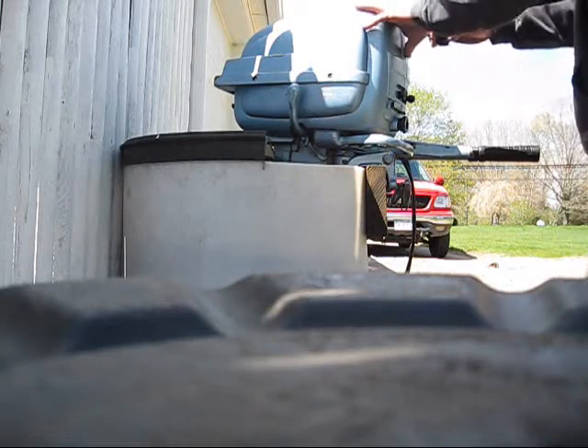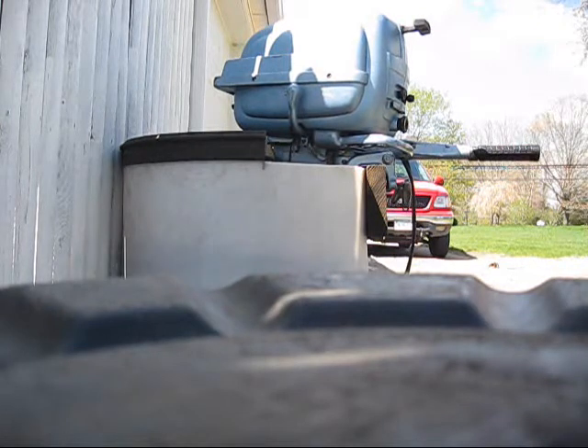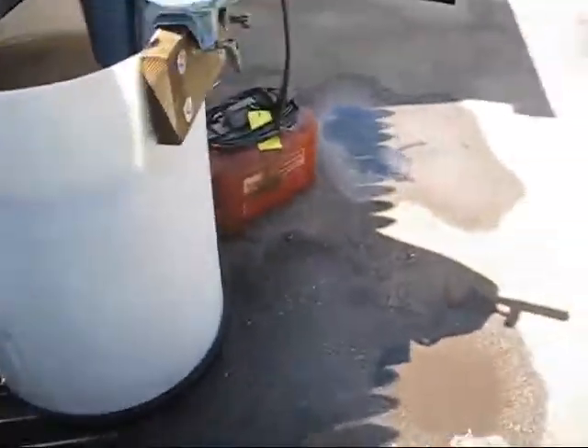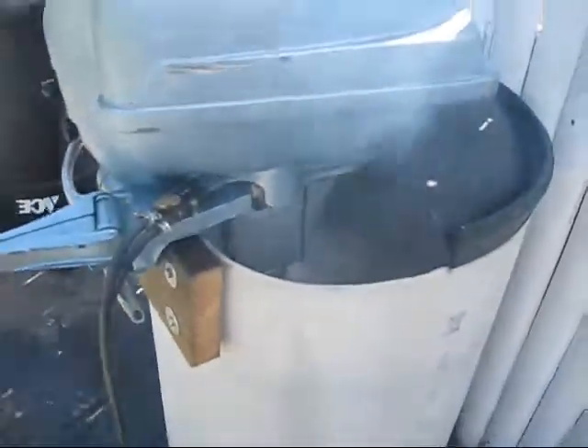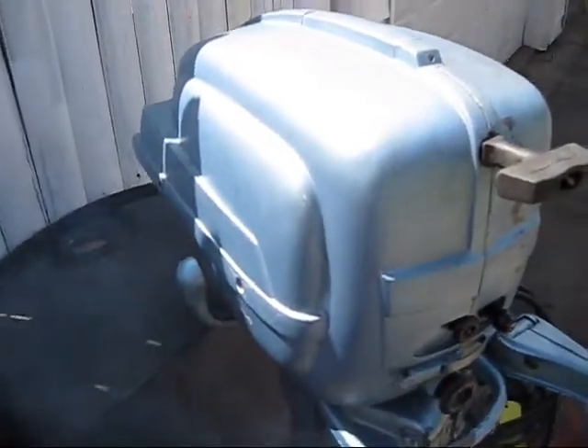I'll start it up for you. Starts right up. Runs pretty well too. Not the prettiest outboard, but it runs really nice.